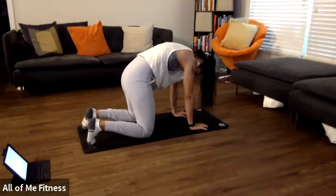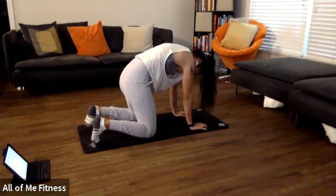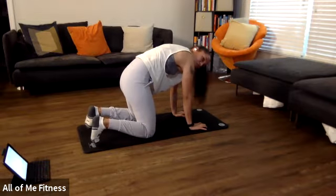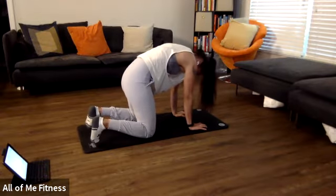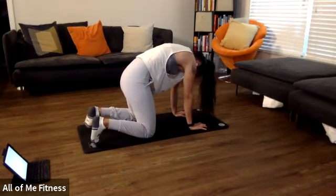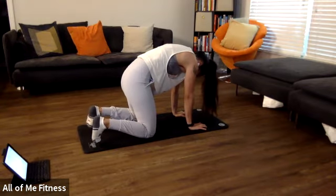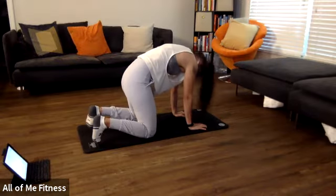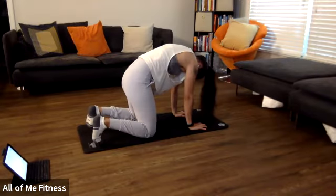Get into that nice big arch back. Start pulling your fingers and your knees in towards each other while keeping that arch back and hold it for 10, nine, eight, seven, six, five, four, three, two, one.